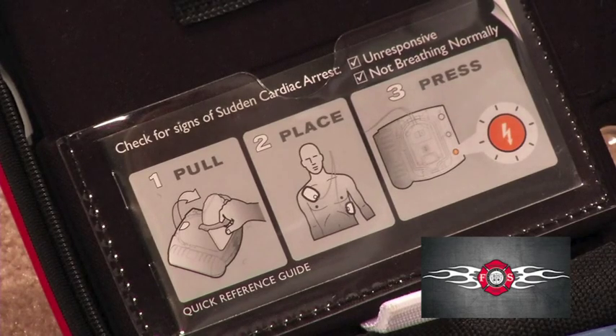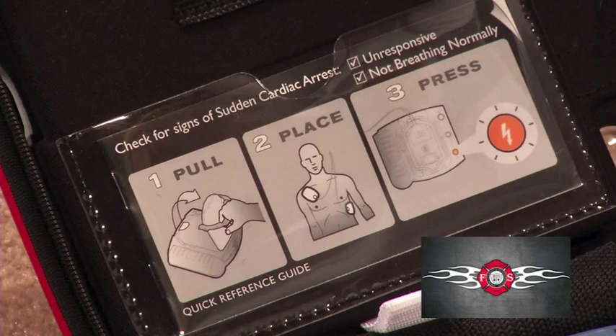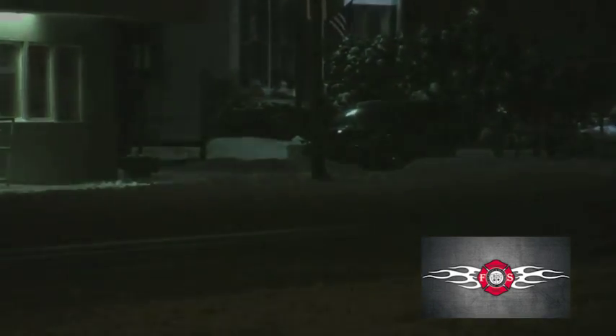That's it — just do what the AED tells you from the moment you turn it on. When the emergency medical team arrives, you may have saved critical time by starting treatment. Even better, you may have saved a life.